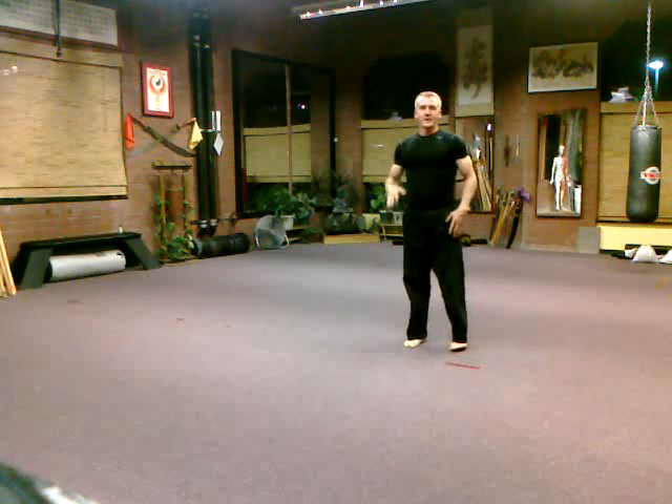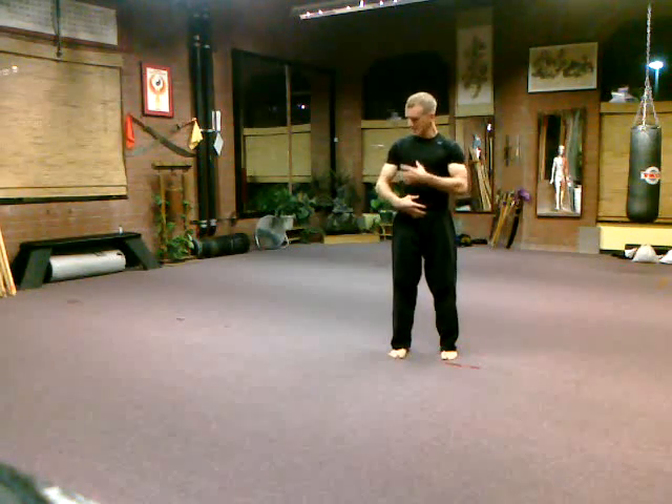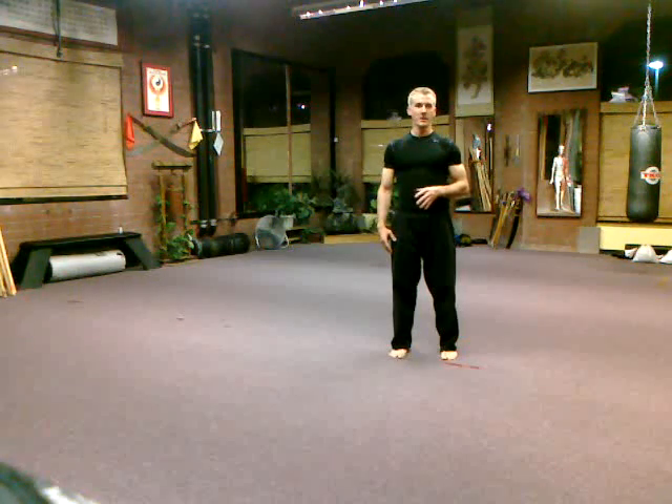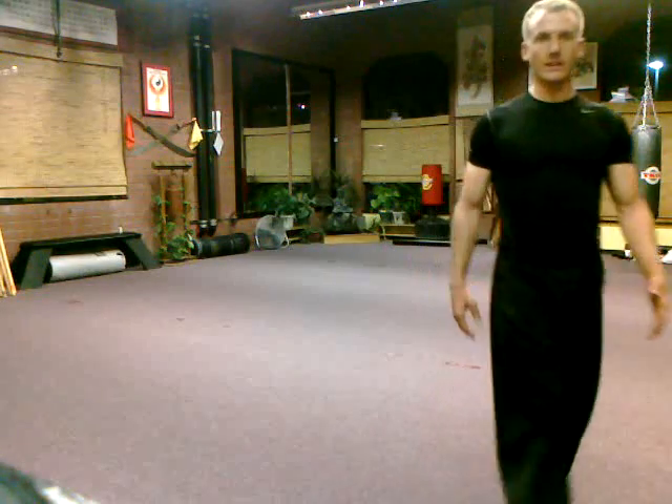This is a brief sample of hard-style qigong that we do to make the body stronger, the muscles denser and more flexible, the bones harder, and the sinews and tendons much stronger. You may practice these on your own at home. If you want more, come join our class.